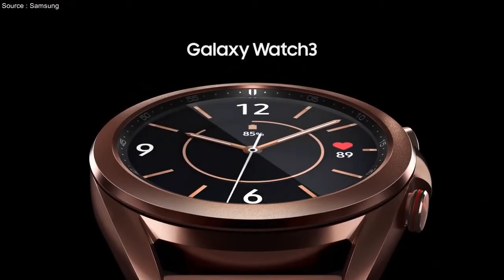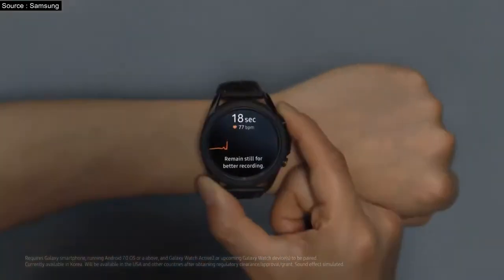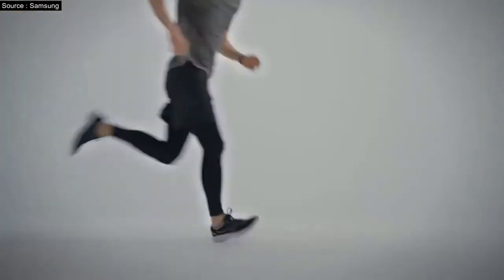The Watch 3 marries excellent modern design with top-tier fitness features like GPS and multi-sport tracking. A slight downside is that it's a distinctly one-day battery watch, but then again so is the Apple Watch Series 5. The Watch 3 more than makes up for it with excellent software and all the fitness functions you could want.